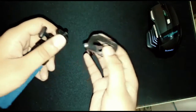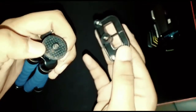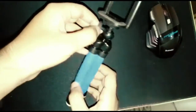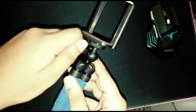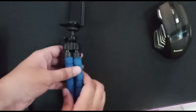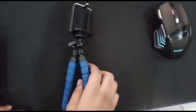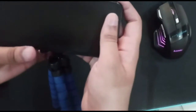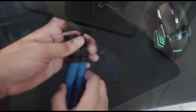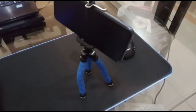Now we have to put the mobile on the holder. We place the mobile into the tripod stand and secure it in position. You can adjust it to any mode or angle you need.